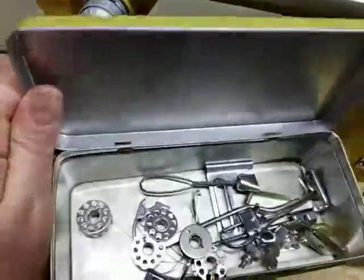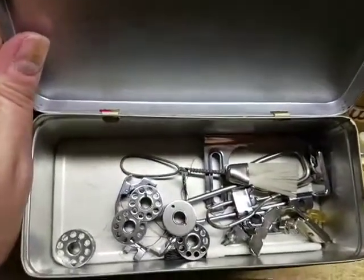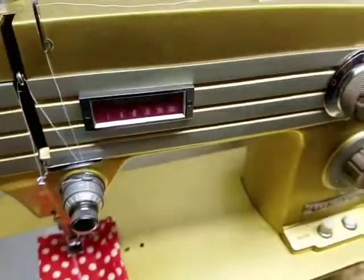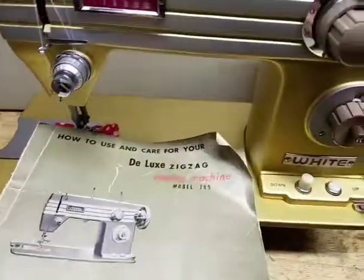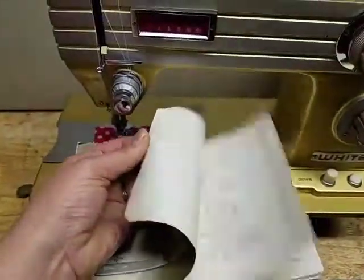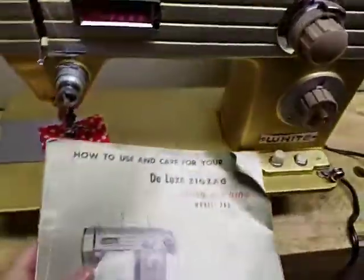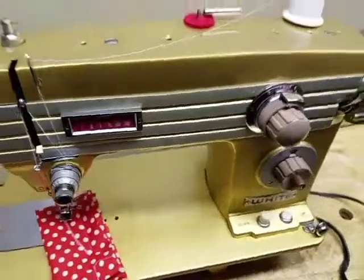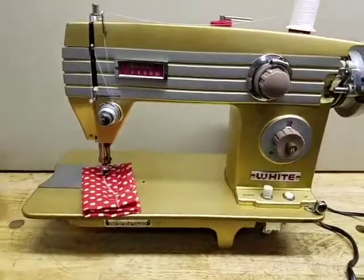Let me show you the accessories tin that comes with this — it's gold to match. It's got some feet, a seam guide, five bobbins, a little lint brush, and some screwdrivers, so it's a decent little set. You also get the original manual — it's in fair condition, obviously been used, a little bent up, but it's all there and all original. And of course it's gold too. So there you go — White model 765, ready to go. Thanks!